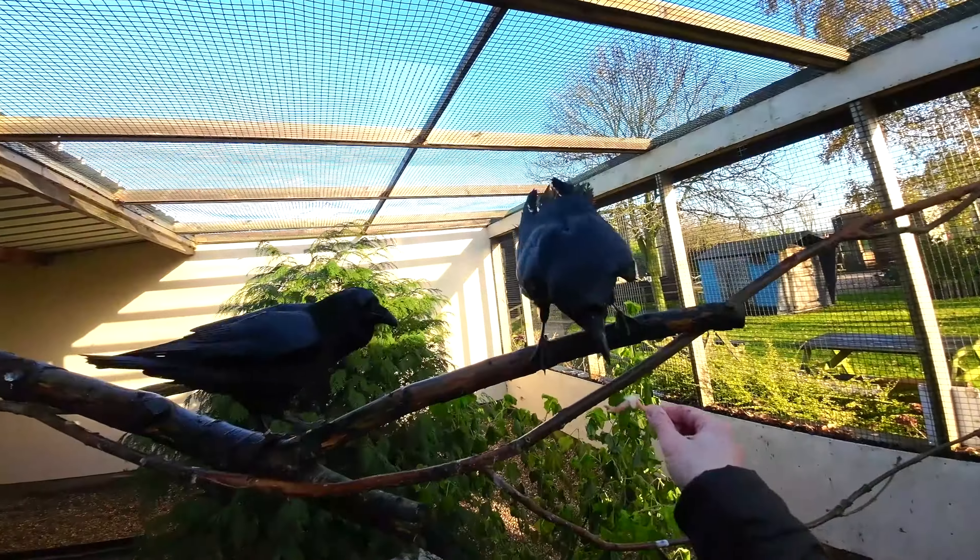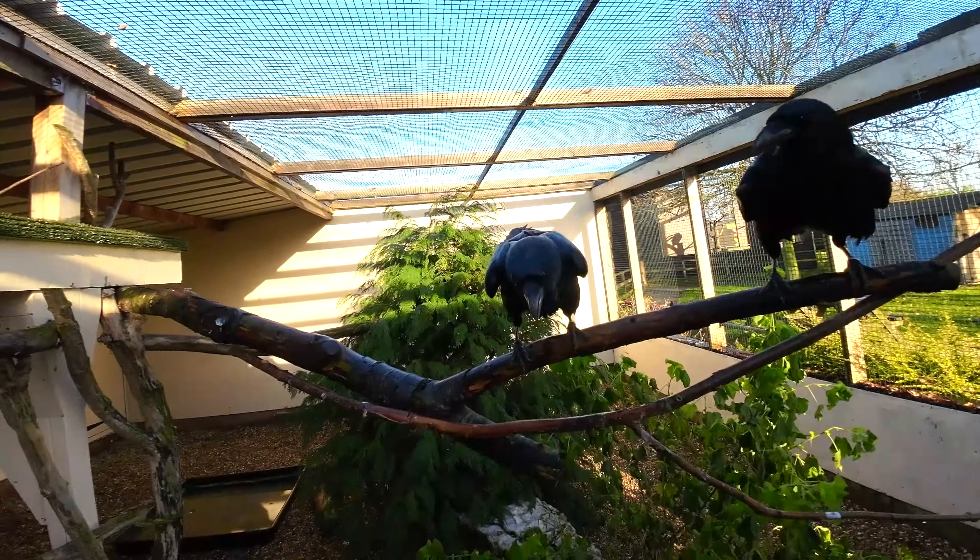Hey animal adventurers, welcome to our raven aviary! Let me introduce you to Ray and Charles. These guys are just starting their training with me, and this is actually their old aviary — we're going to be refurbishing it fairly soon, so we've made a few changes. Let me show you where they are now.